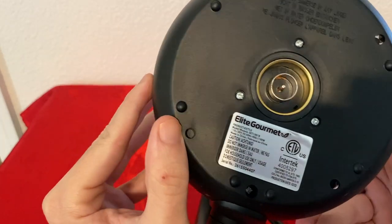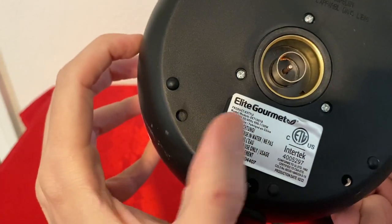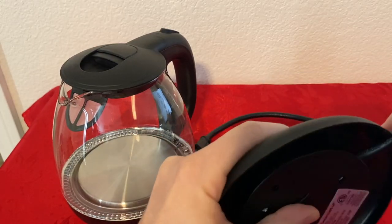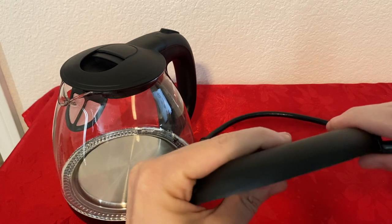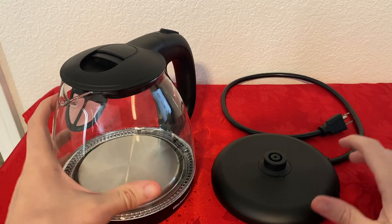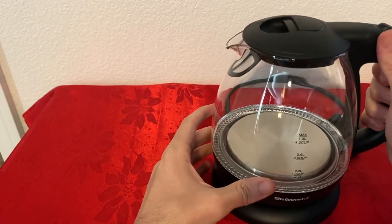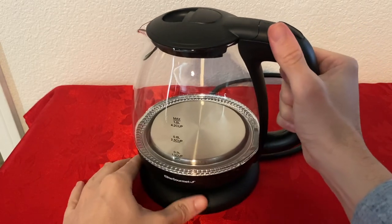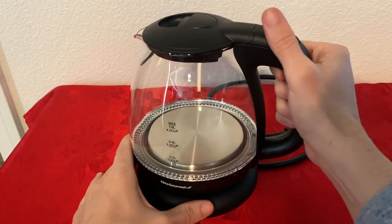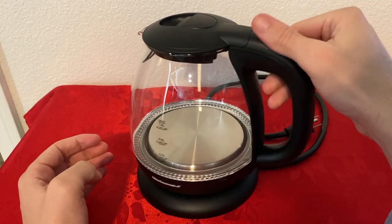On the bottom, here are some more specs — this is 1100 watts. On the base, make sure you adjust the cable, and once you have that cable inside the hole, let's see how this thing attaches itself. All you have to do is just find the middle and it just attaches itself. Once you do it once or twice, it just goes back inside the hole.